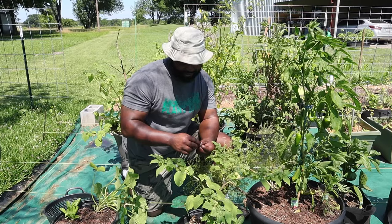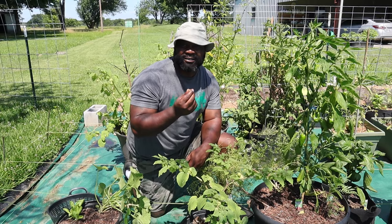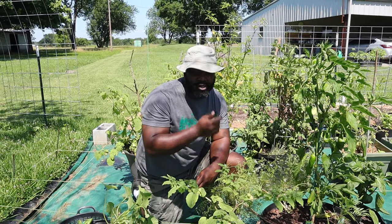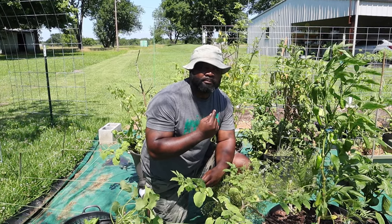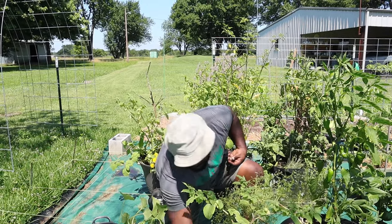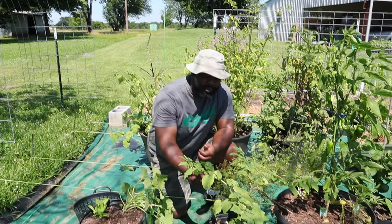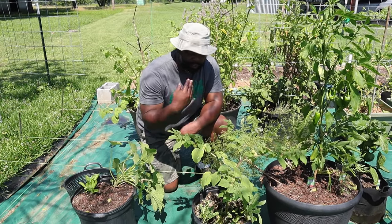Mrs. Naked Gardener loves ground cherries, and Maya from Roots and Refuge loves them because of their taste. To me, the ones we had at our old place were kind of tart — they're like nature's sweet tarts. But the ones here were actually sweet. People that don't like them probably just get into them at the wrong time. When they fall and the husk is dry, they're actually sweet. You don't want to pick them when they're on the vine — just allow them to fall.